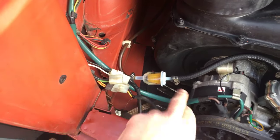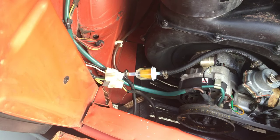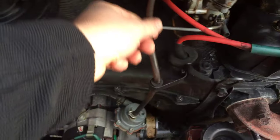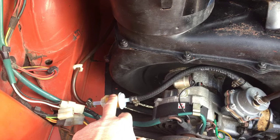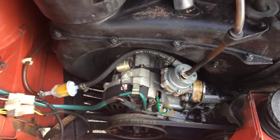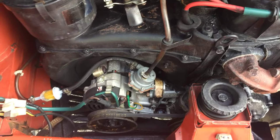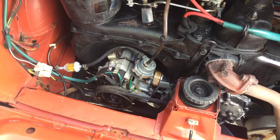We installed a fuel filter — it's made by Fram and you can buy it for about five dollars at AutoZone. There are two schools of thought on placement. Some people put it further along the line, but the original is installed before the fuel pump, which I prefer — that way the fuel pump is getting already-filtered fuel rather than filtering after the pump.